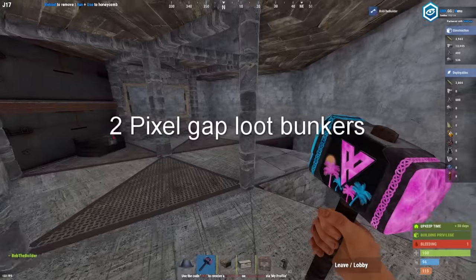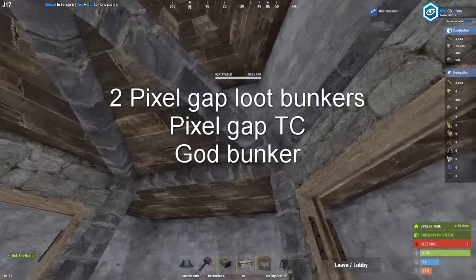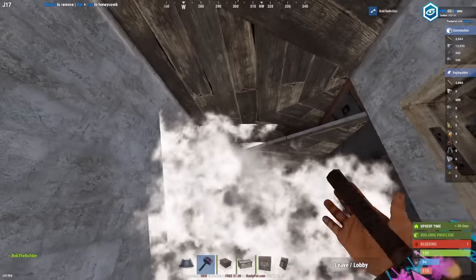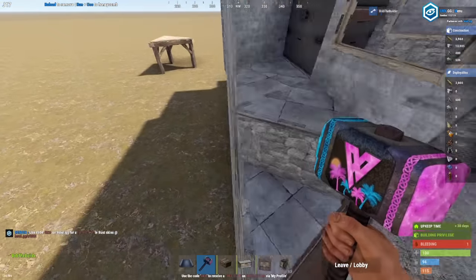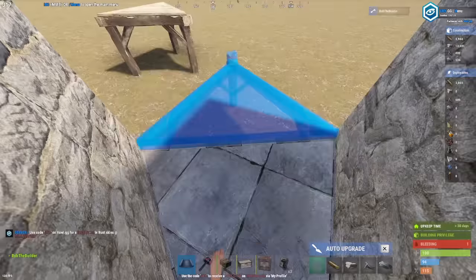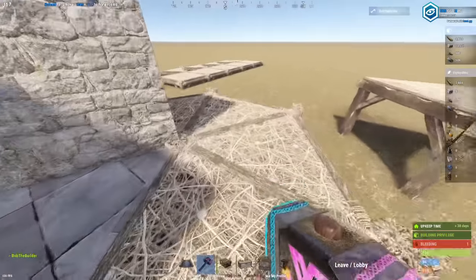You now have two pixel gap loot bunkers, a pixel gap TC, and a god bunker. It's also floor stacked, and you're going to have floor around the base.